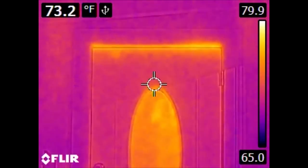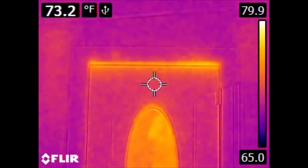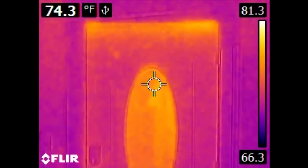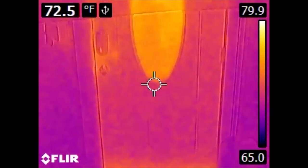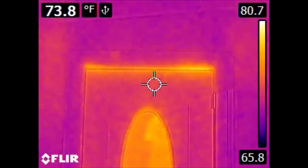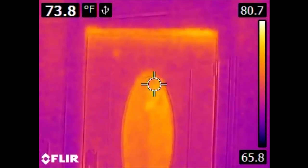This is the front entry door. Not a real surprise there. We have gaps and therefore leaks conducting heat through the top and bottom of the door, as well as the glass itself. This is an insulated door, but if you don't have a good seal around the perimeter, you'll have some leaks.